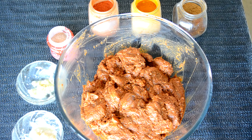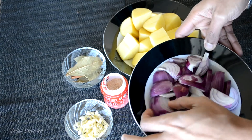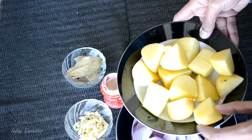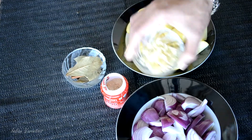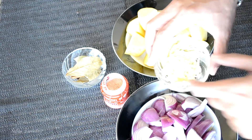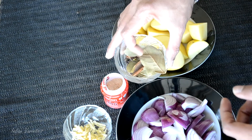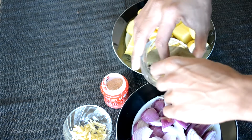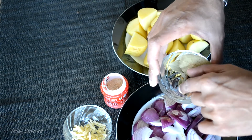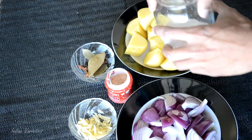Let's keep the marinated mutton aside for an hour. Meanwhile, let's check out what other ingredients we require. I have taken around 3 medium-sized onions, roughly chopped, around 3 medium-sized potatoes, and some fresh garlic — 3 cloves of garlic, smashed and cut into julienne slices. For the whole spices, I have some bay leaves, 1 cinnamon stick, some star anise, and some peppercorns. We also require a pinch of hing or asafoetida, salt to taste, and lots of water.